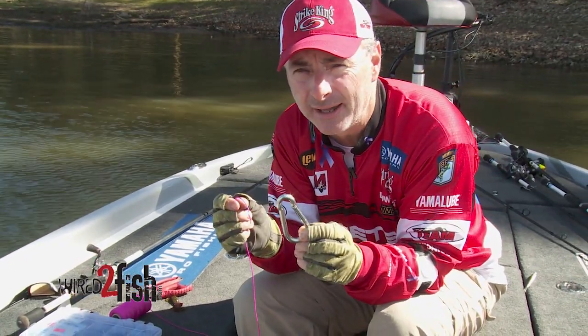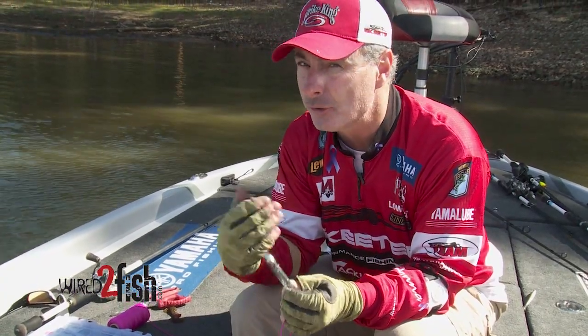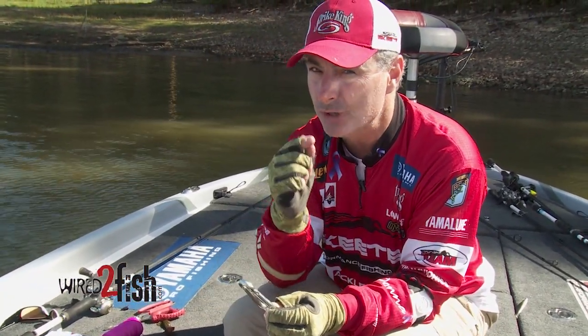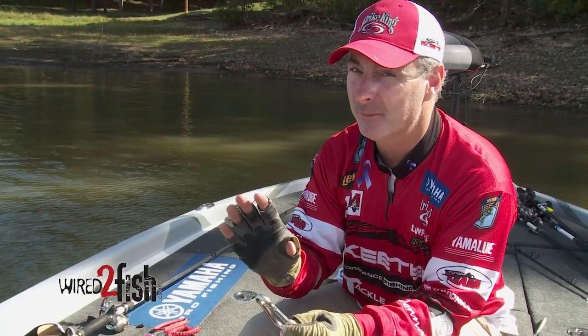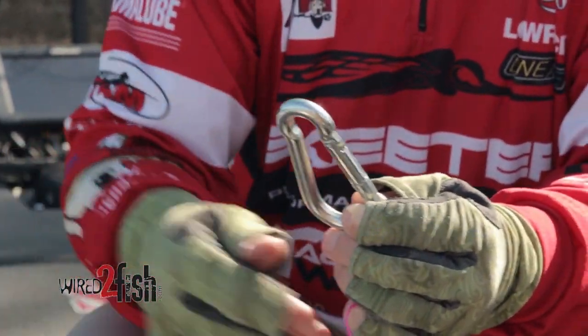The first knot we're going to look at is the Palomar knot. A very simple knot — one that is a 100% strength knot when you tie it correctly — but if you make a mistake like I've done in the past, it's going to cost you dearly and the knot is only about a 50% strength knot.